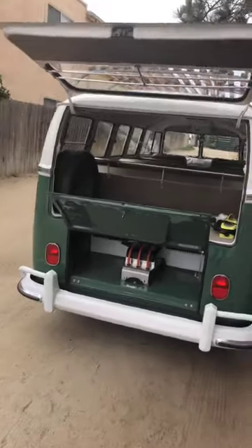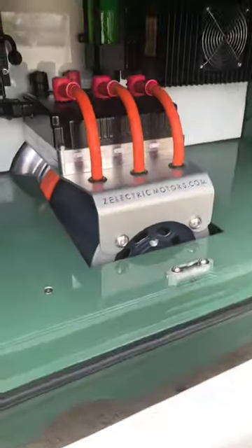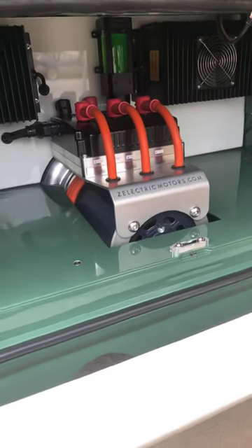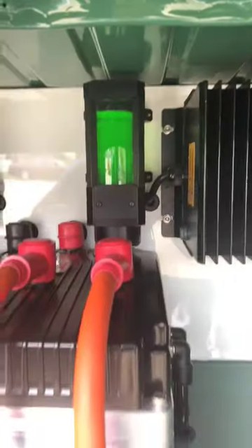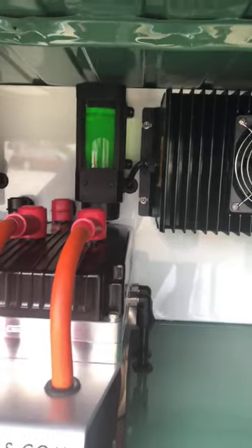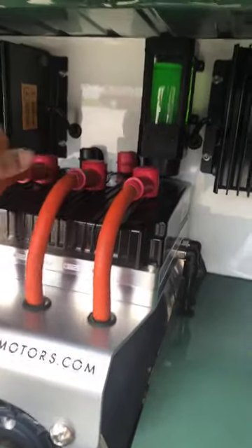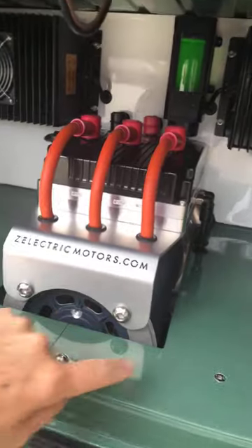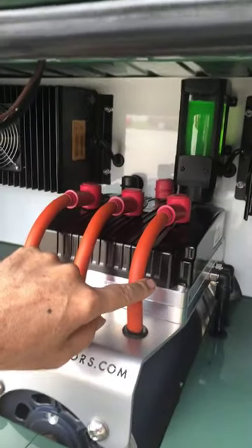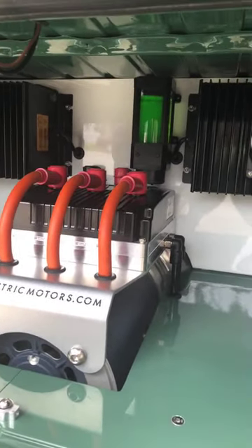It has a roof rack up on top and a spare tire. We have a jack. There's the AC motor — about 85 horsepower, which is roughly double what the car originally had. The green fluid is our cooling system for the motor controller — I like to think of it like a digital carburetor. You have the motor and the controller, and this works best at peak performance when it's kept cool, so that's what the coolant does.